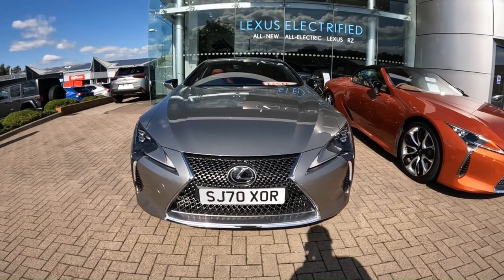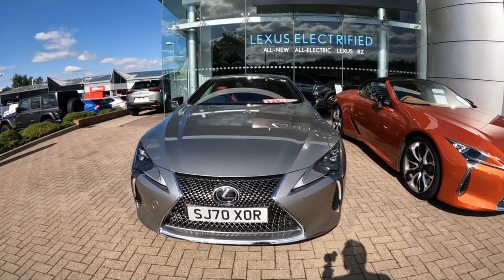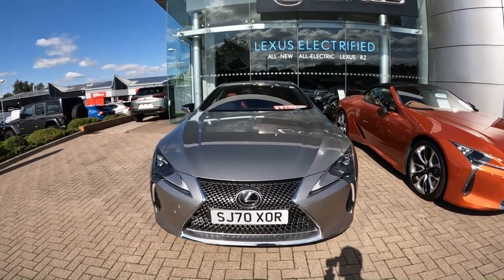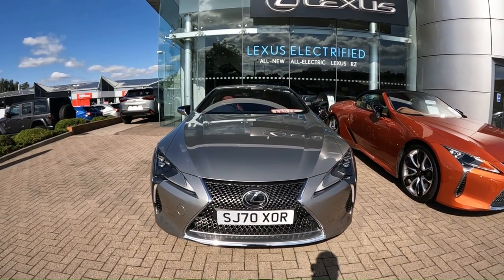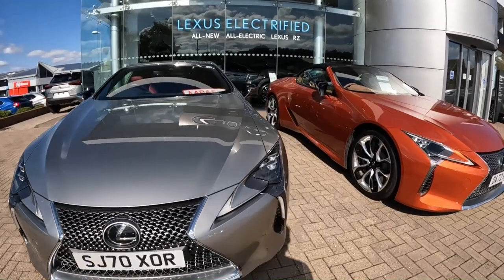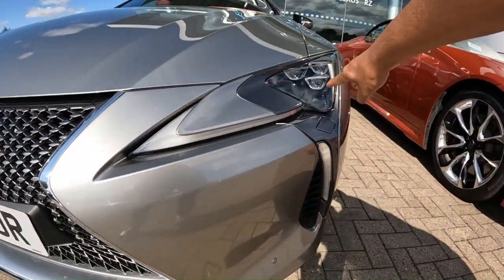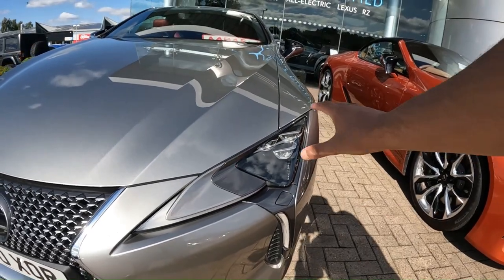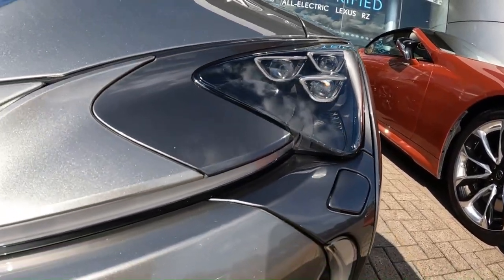Coming to the front now, this car has the Lexus spindle grille. Quite a lot of people say they don't like the grille — personally I do. I think it suits the car very well and flows with the lines. This also has the Lexus LED lights which have this sort of L design, and it's actually separated to the main housing which is this section here.